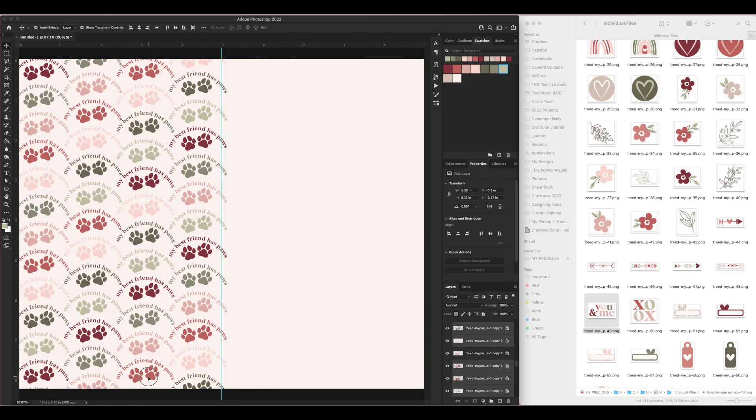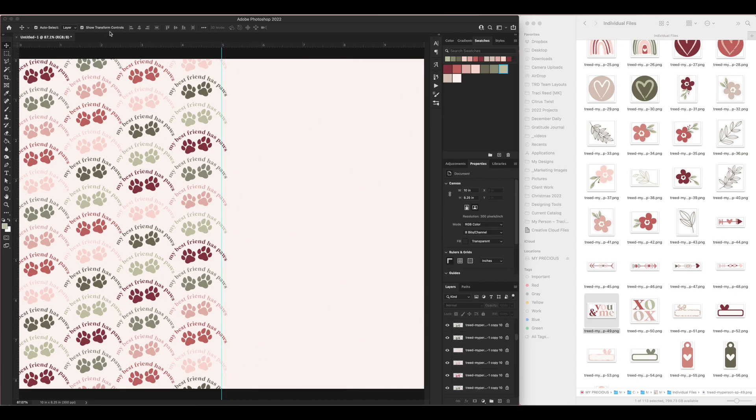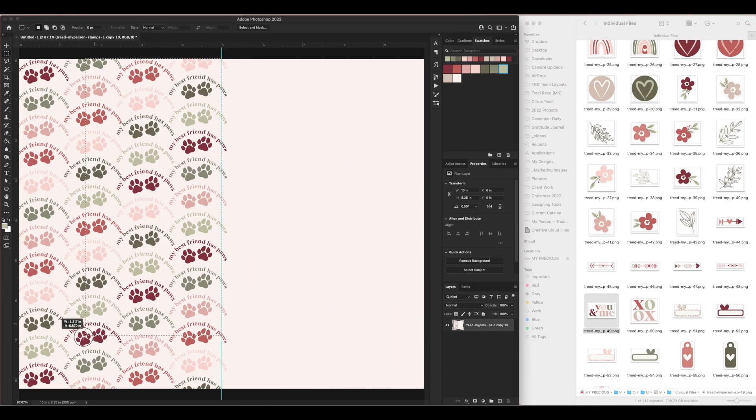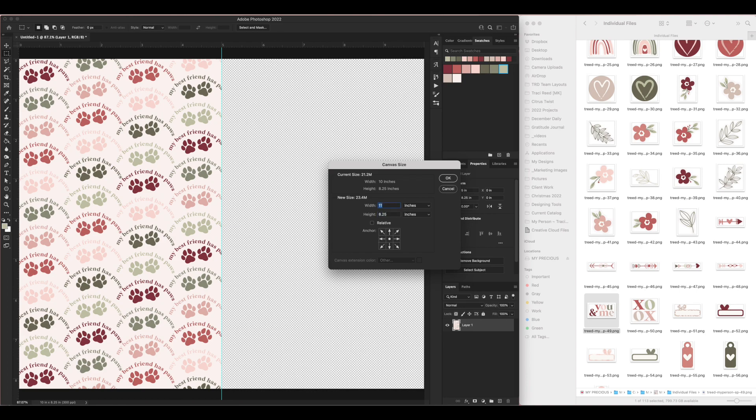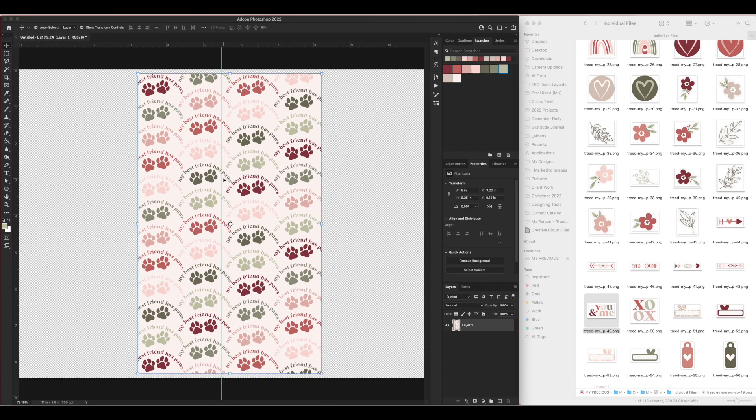Now that I have my pattern made, I can go ahead and start printing it. I want to make sure there's a little gap down here. I'm going to hit Command+Shift+E to merge everything, then select just one side with the marquee tool and create a new layer from it, deleting the old layer. Then I'll change my canvas size to 11 by 8.5 — my printer paper size — and I'm ready to print.